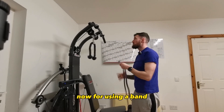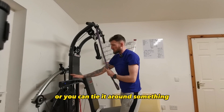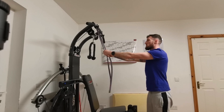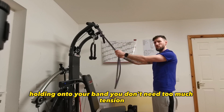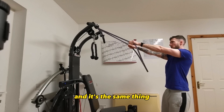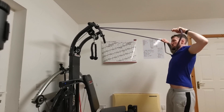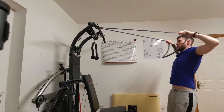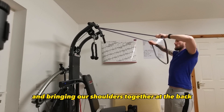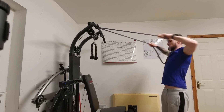Now if we're using a band, just pop our band around our anchor point, or you can tie it around something. Holding on to your band — you don't need too much tension because we do want to get all the way back. It's the same thing: bringing our elbows out to the side and bringing our shoulders together at the back.